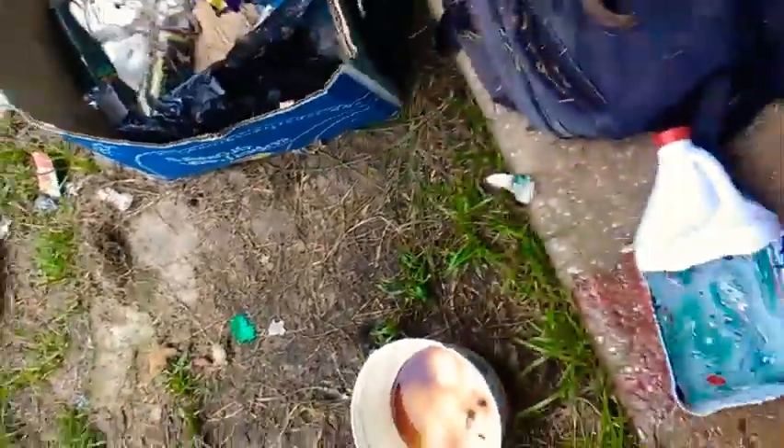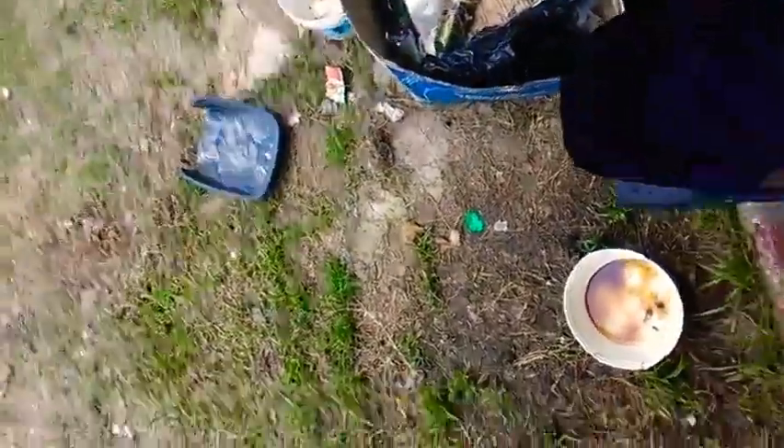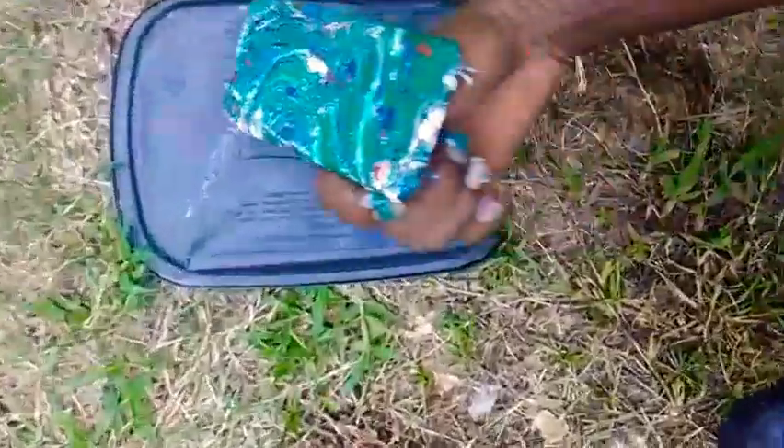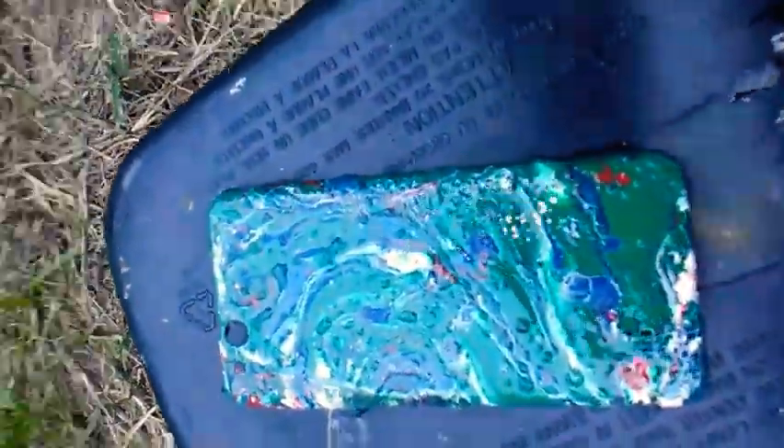Doesn't matter, it's the old phone, it's old case cover. Ooh, I got the red on there. I'm just gonna put this out here to dry. Doesn't matter. Just like that, nothing special. Got a lot of green though, a lot of greens up there.